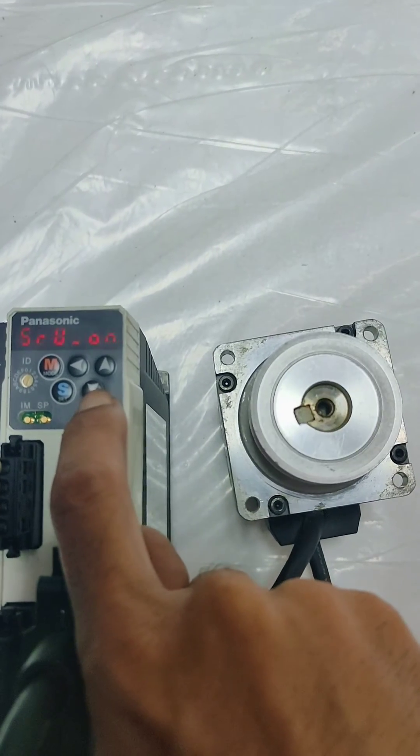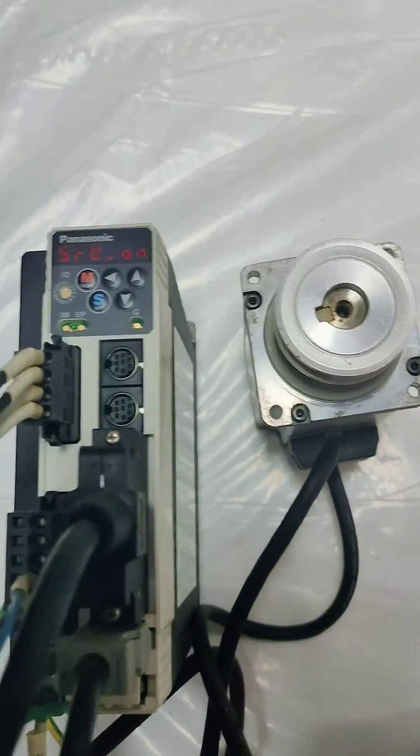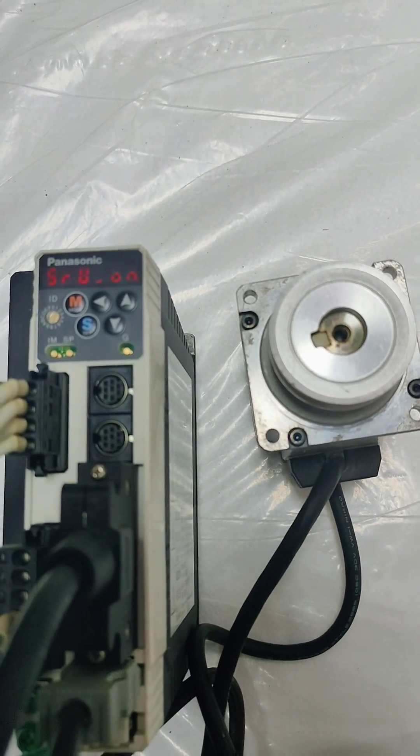Okay, so that's it. That's how easy it is to jog and test a Panasonic servo motor. Thank you.